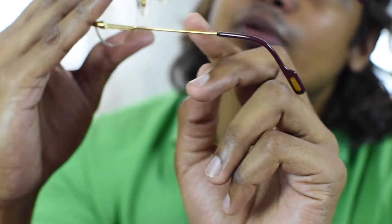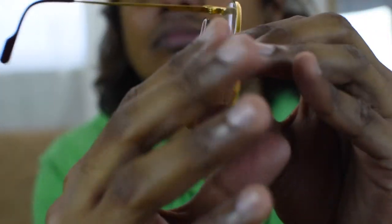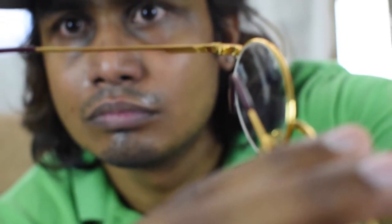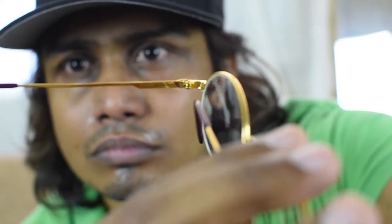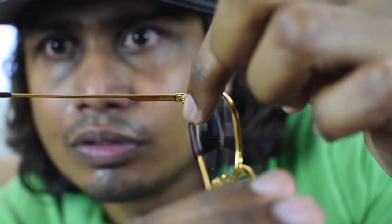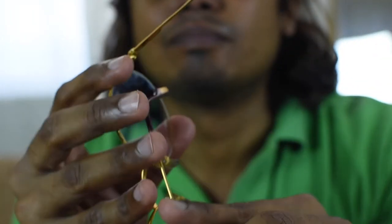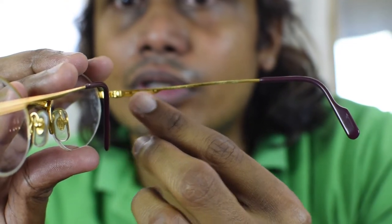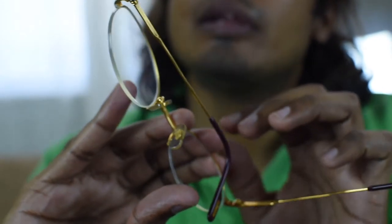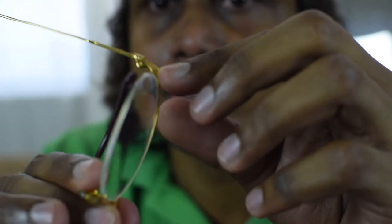On one arm it says Cartier Paris and 140 here. On the other side it also says 140, and made in France here.